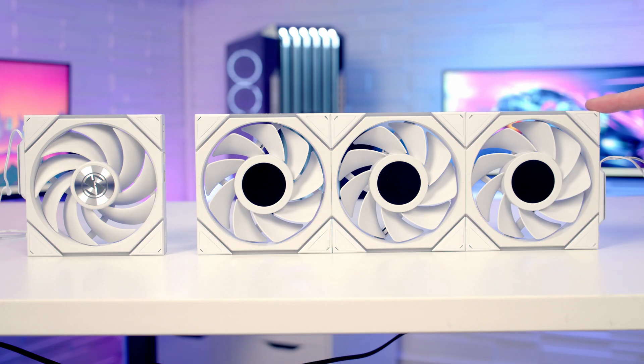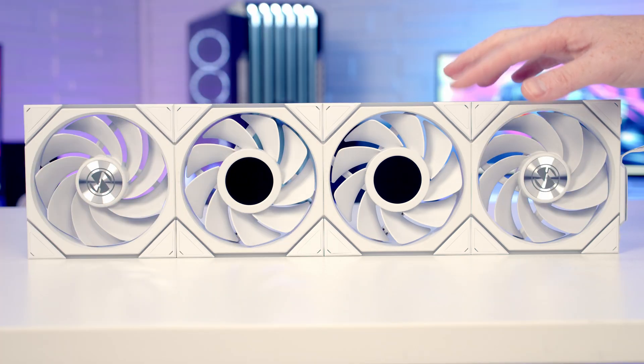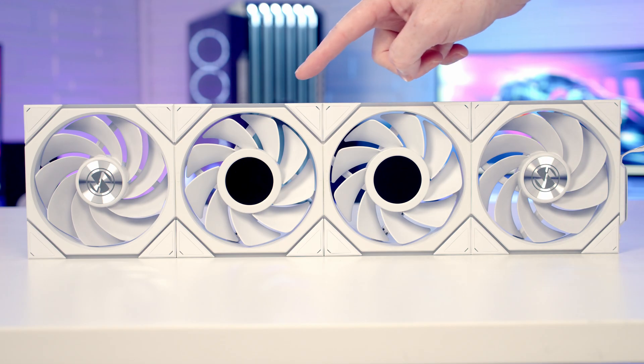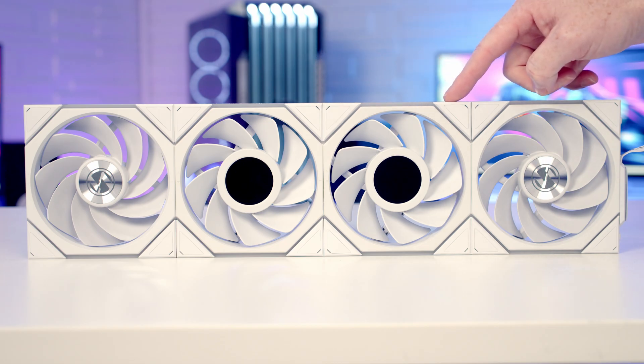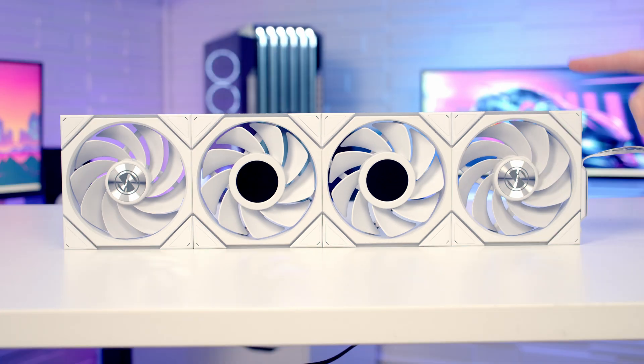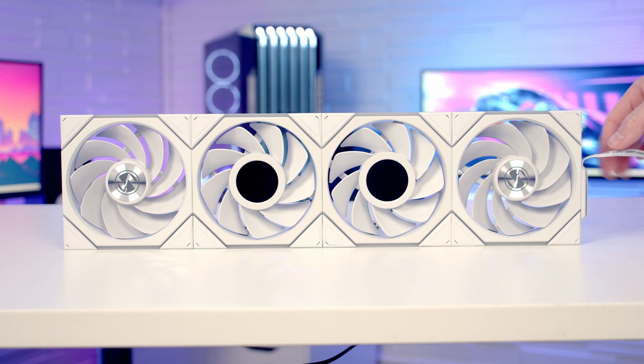In terms of grouping, for LCD fans it's a maximum of three in a group, whereas you can have four non-LCD fans connected together. It is possible to mix LCD and non-LCD fans — if you do this, the maximum number of LCD fans is two, with a total of four fans. Importantly, if you have even one LCD fan in the group, you're going to have to use the connector that has the two cables coming from it.